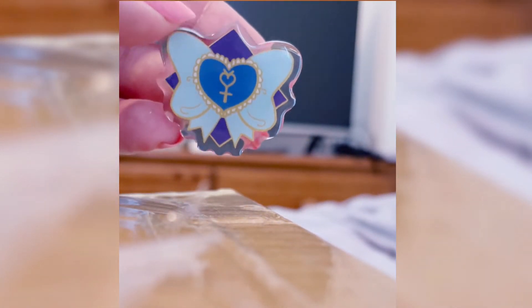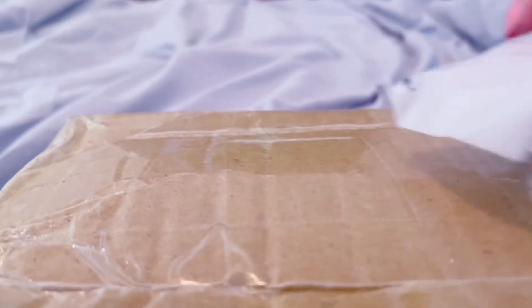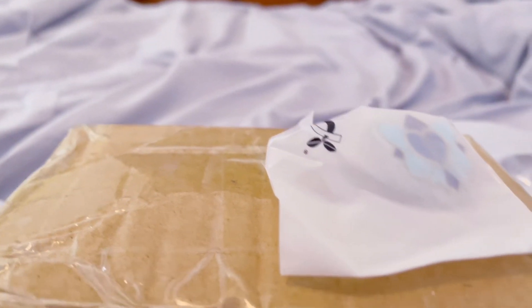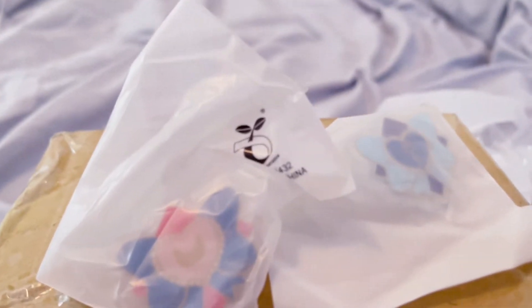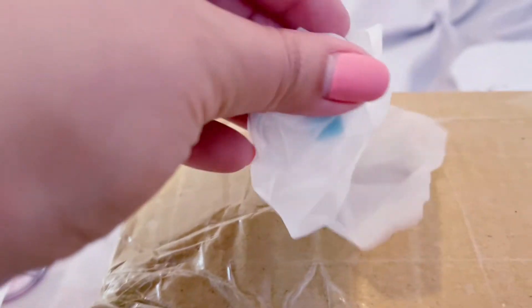These are the acrylic pins that I purchased. I do love the way they came out, and I hope to purchase more of them. They have a little rubber backing that's in pink and in blue to match the actual little pin design. And I ordered about 10 of each.